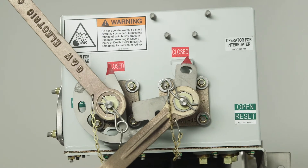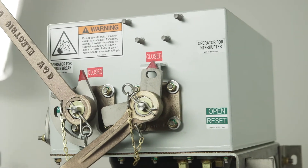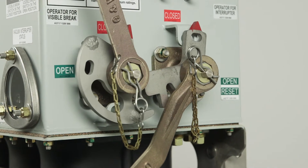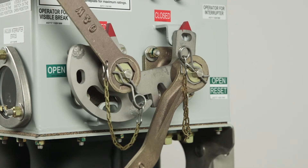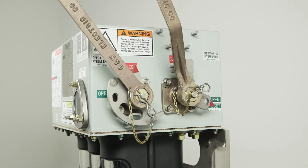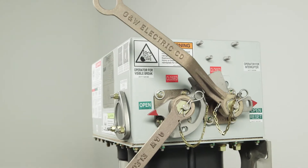With the switch in the closed position, the first handle that needs to be operated is the interrupter handle. The mechanical interlocks will prevent the operator from opening the visible brake prior to the vacuum interrupter. Once the interrupter is in the open position, the lock assembly allows the visible brake to be operated to the open position.